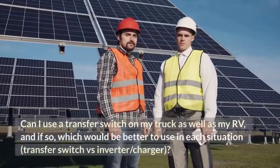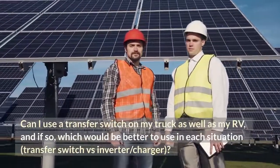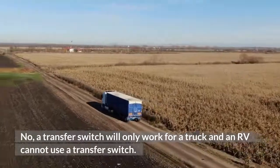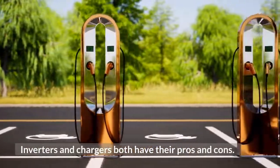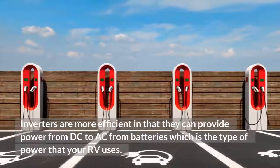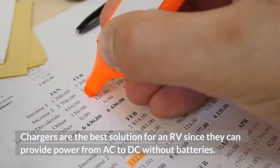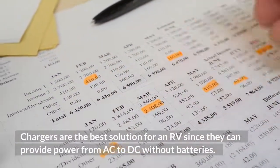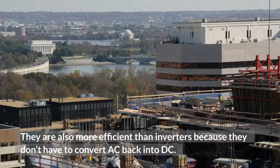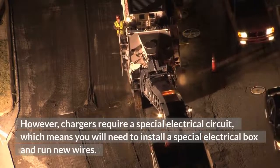A transfer switch will only work for a truck; an RV cannot use a transfer switch. Inverters and chargers both have their pros and cons. Inverters are more efficient in that they can provide power from DC to AC from batteries, which is the type of power your RV uses, but they are more expensive. Chargers are the best solution for an RV since they can provide power from AC to DC without batteries and are more efficient than inverters. However, chargers require a special electrical circuit, meaning you will need to install a special electrical box and run new wires.